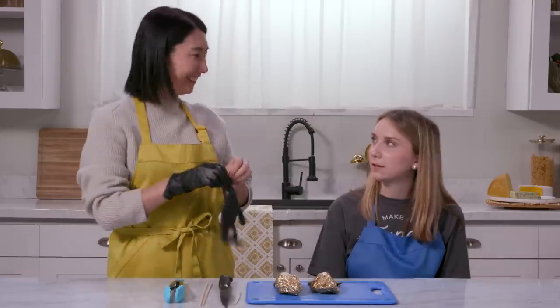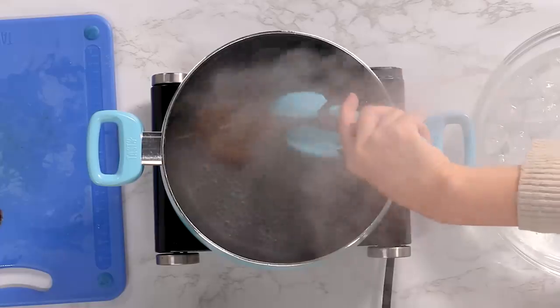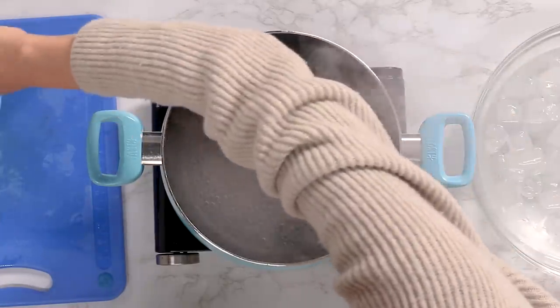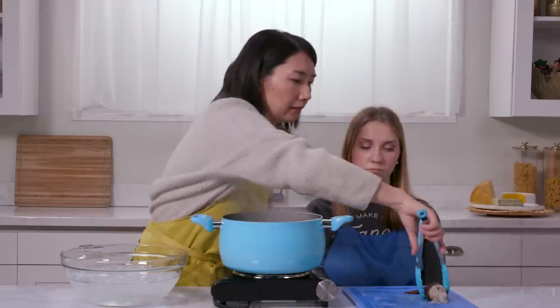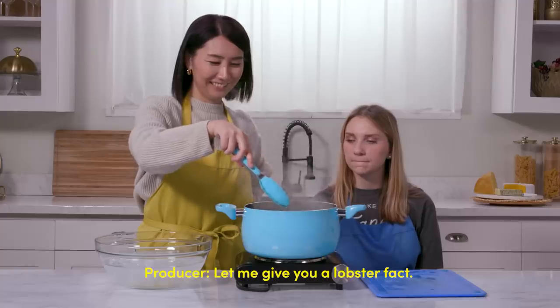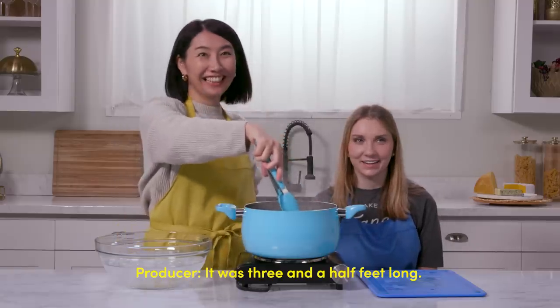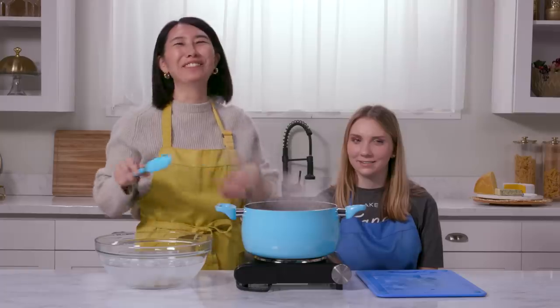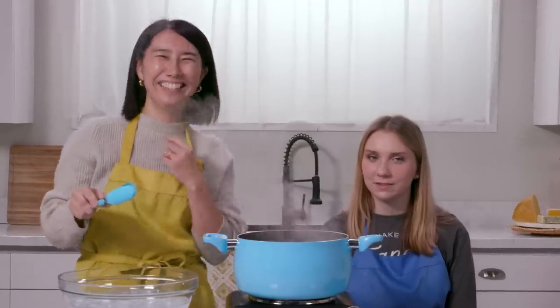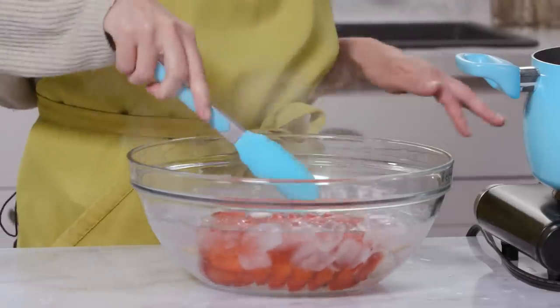We have lobsters — I would not think about a lemon pound cake and lobsters together. Lobster cooks kind of quickly; the indicator is it turns bright red, and it takes about four to five minutes. You don't want to overcook it — it becomes very rubbery. The largest lobster ever caught weighed 44 pounds and was three and a half feet long. So it's bright red and we're going to shock it with ice water to stop the cooking.